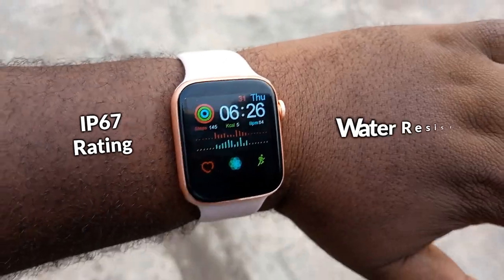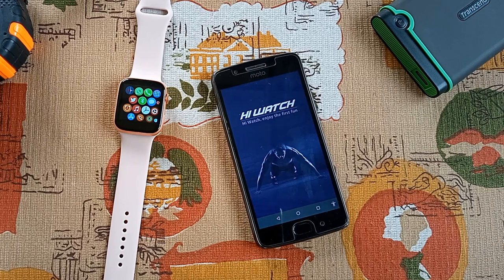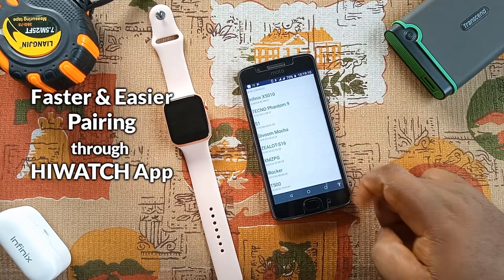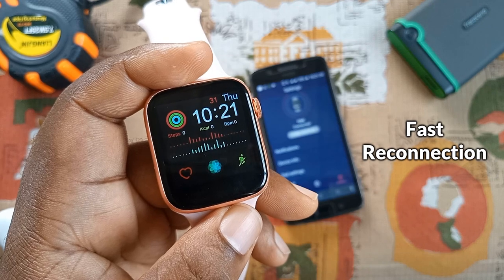According to official specifications, it has an IP67 rating, which means it is waterproof. You need to install the iWatch app, which provides more information and control over the smartwatch. It is preferable to pair through the iWatch app because it is faster and easier — you are done in just a few seconds. Reconnection is also automatic and fast.